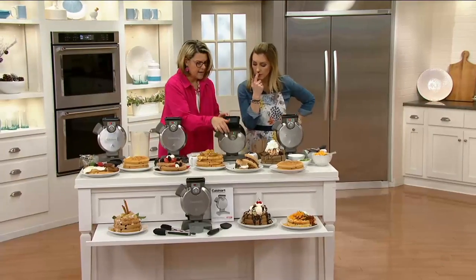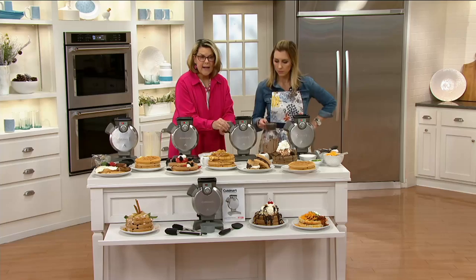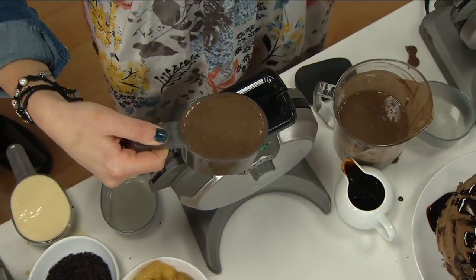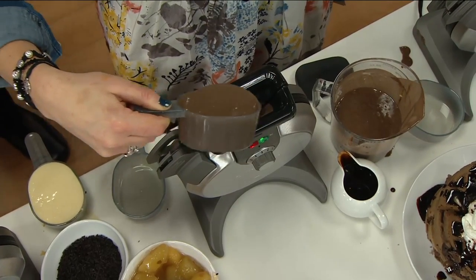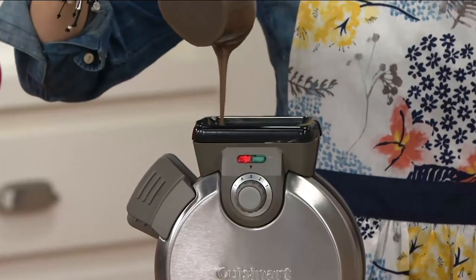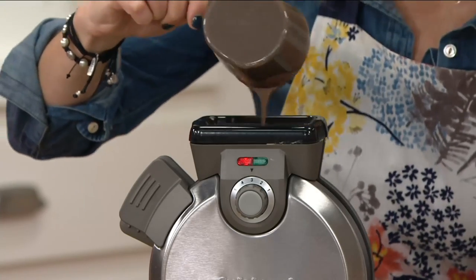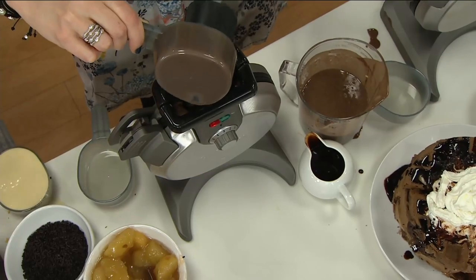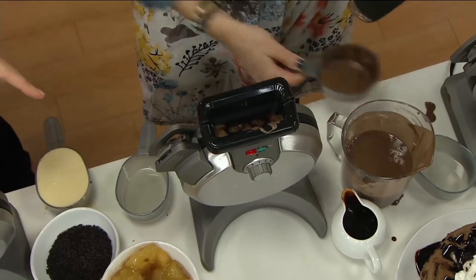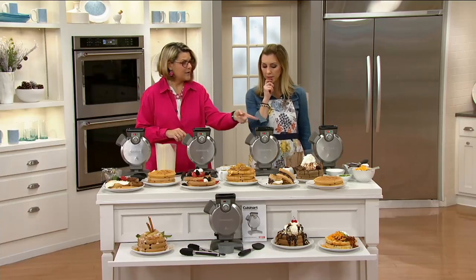Let me show everybody one more time. So we've closed it up, set our dial. It is preheated because it beeped. Now you pour it in the top — you just go back and forth across the top and it goes down on the inside, evenly filling up that entire waffle chamber. If you overload it a little bit or your recipe has more baking powder and it bubbles up, you get that bonus handle — it comes right up at the top and looks like a little handle on the waffle. Then you walk away, go tend to your bacon and eggs. When the waffle is ready, it's going to beep.